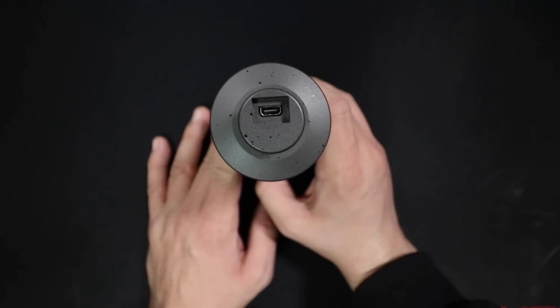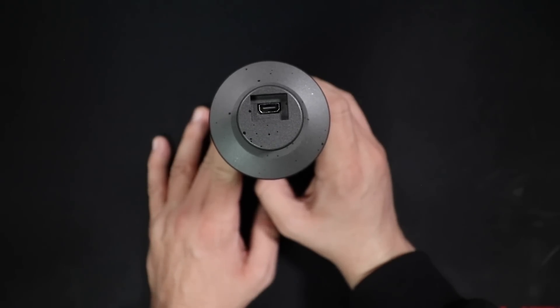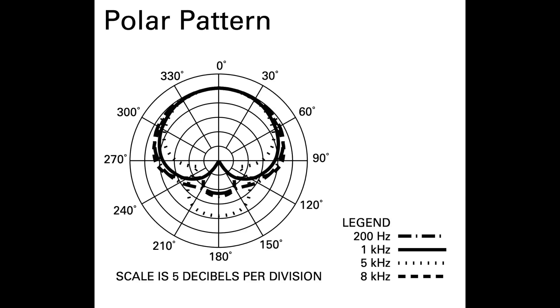Come on, companies — give us markings! On the bottom of the microphone you'll find a micro HDMI port, but there's nothing else on this thing. There's not even a 3.5mm headphone jack for playback or zero latency monitoring — so stupid.